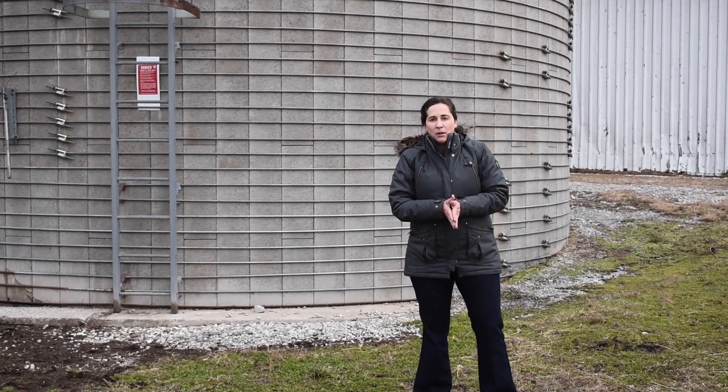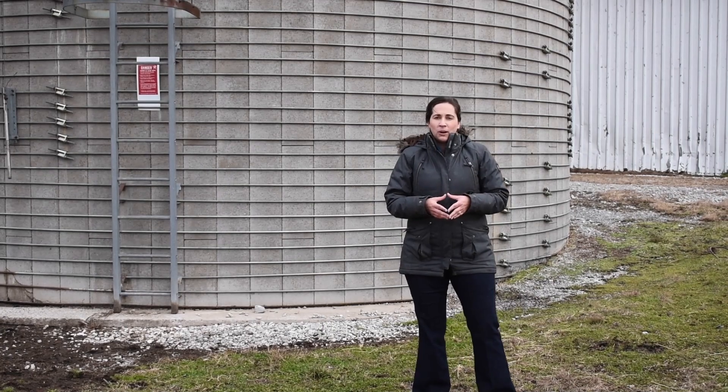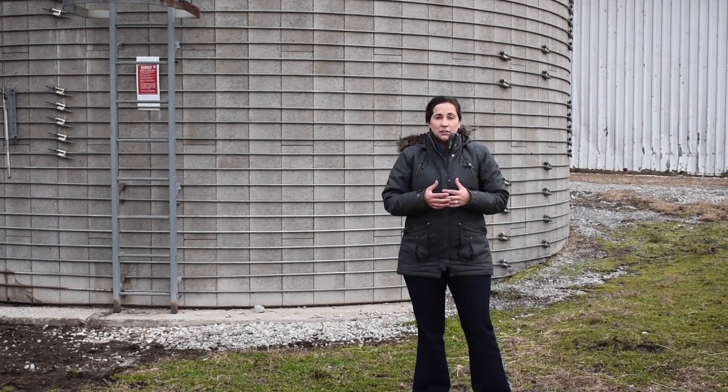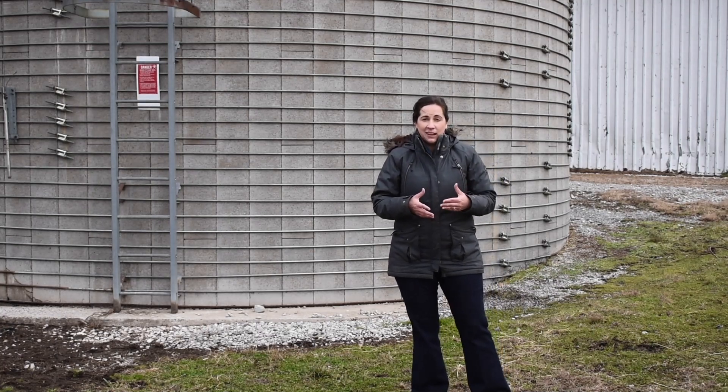One of the first things I want our producers to be thinking about is how they're going to store and feed this corn silage out to their cattle. There are a lot of different options out there, including an upright silo like the one behind me here, silage bunkers, as well as silage bags.